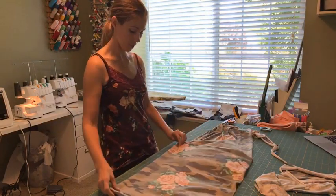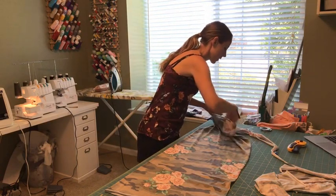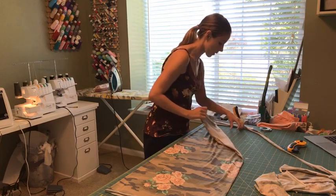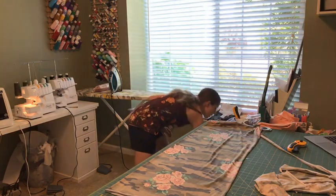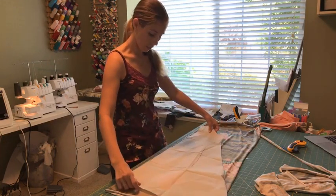This cutting mat really revolutionized my sewing when I got this large cutting mat. It definitely enabled me to cut out larger pieces of fabric at a time without having to get on my hands and knees on the floor, which is not fun.